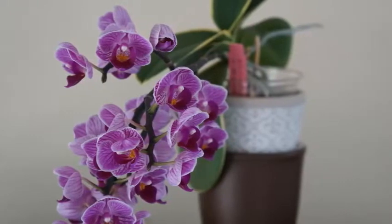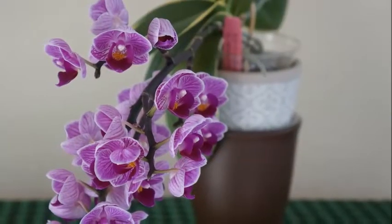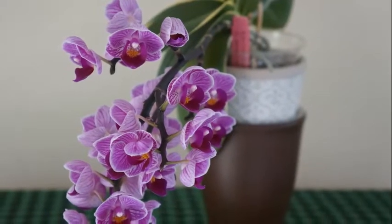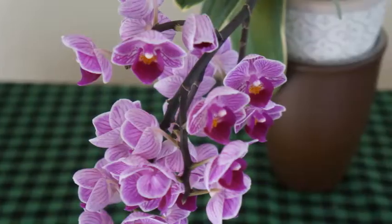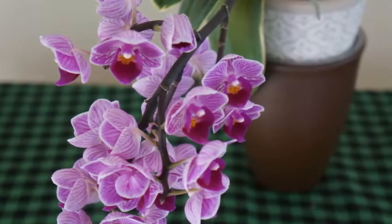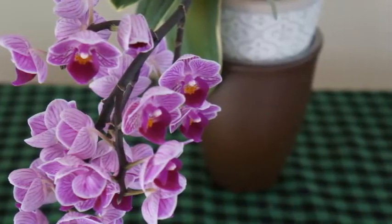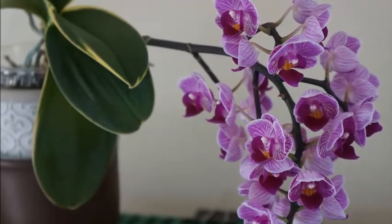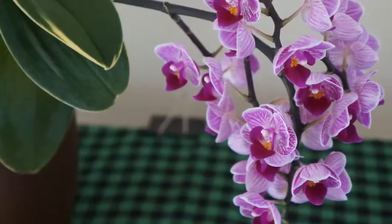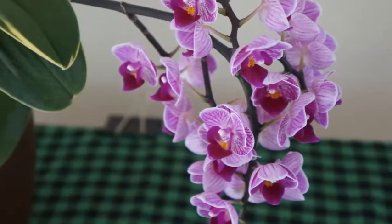I have three, and this is the largest one. This year, compared to its last bloom cycle, it's giving me even more flowers. I haven't repotted this orchid yet, but at the end of this video you'll see that after this bloom cycle I did decide to give it a repot, and you'll see how I did it.